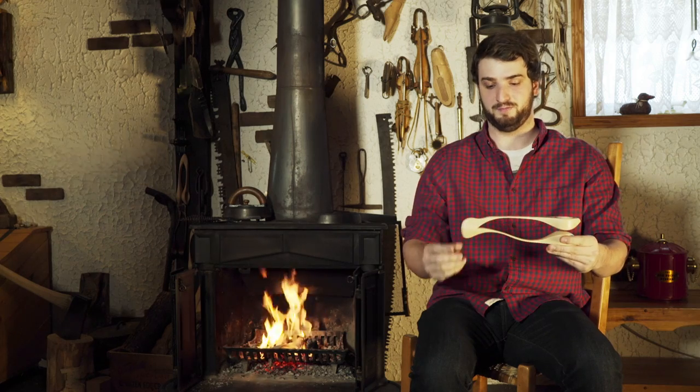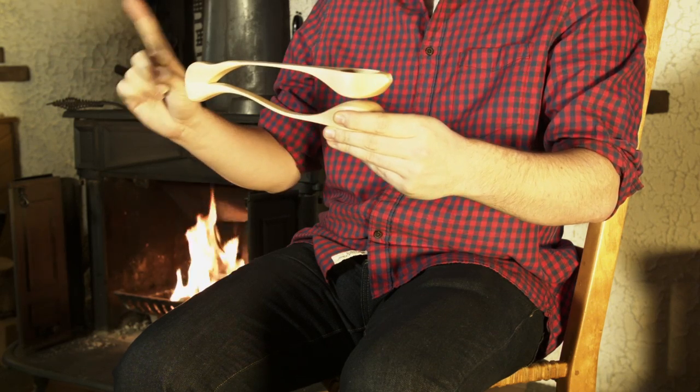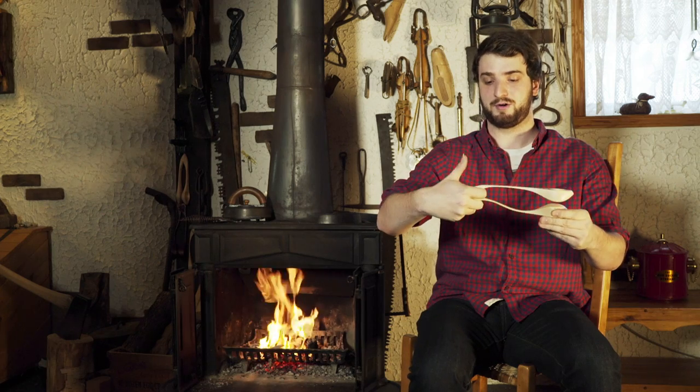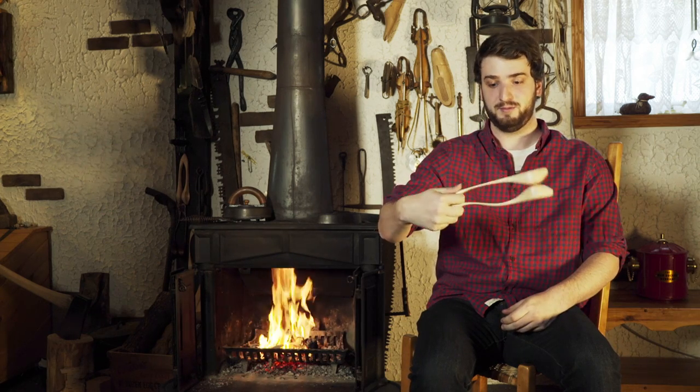You want to learn to play like my friend Patrick over there? I'm going to show you how. First step, we're going to take the spoon and with the hand you eat with, we're going to take your index finger, put it here between the two spoons and put your thumb over it and keep them firmly in your hand.